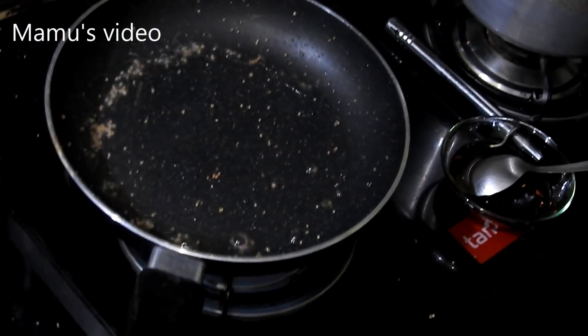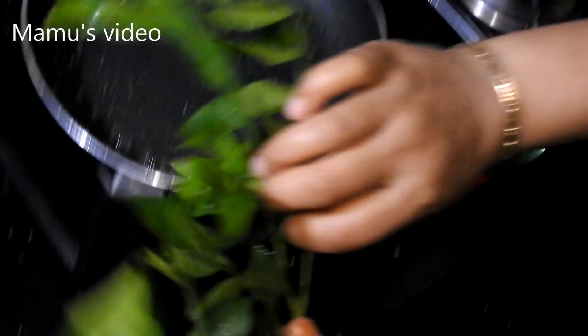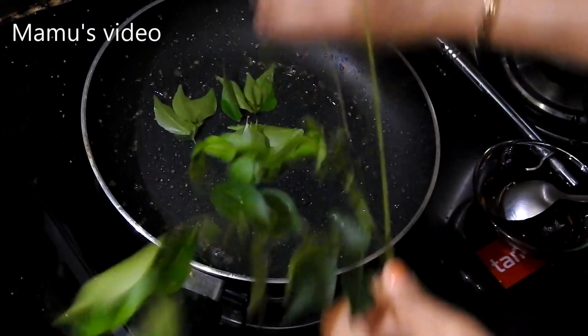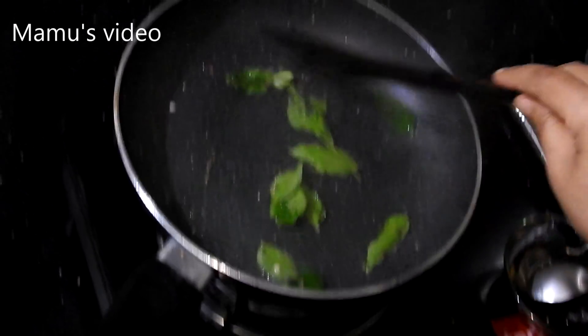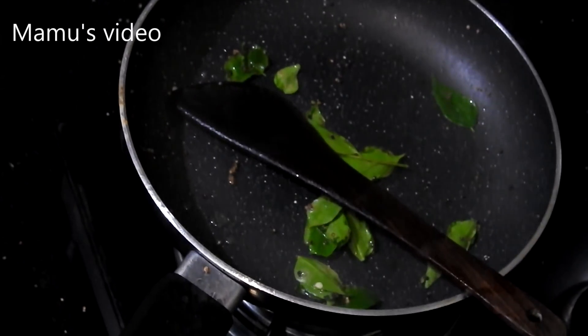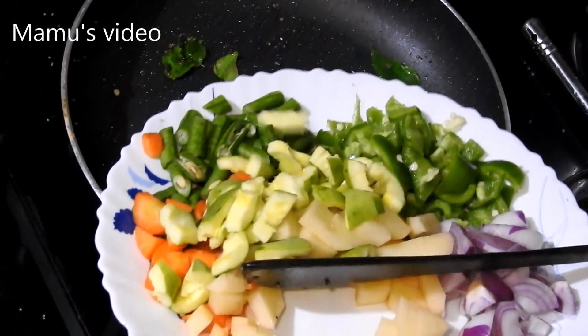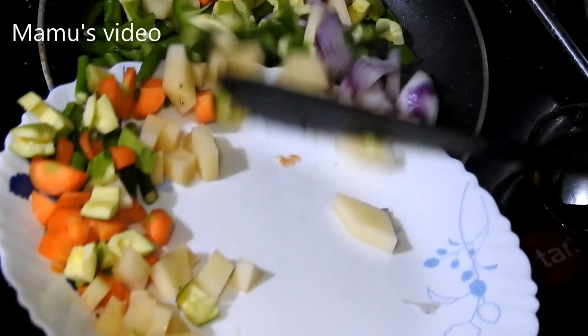While the pan is warmed up, put a small amount of mustard seeds and fry the curry leaves. Now put the chopped vegetables in the frying pan.